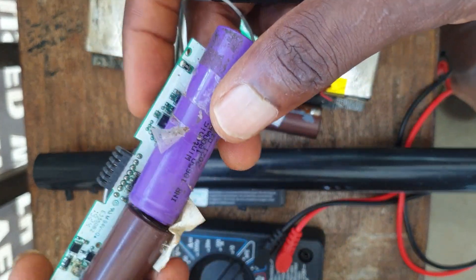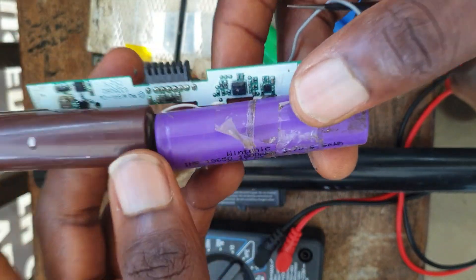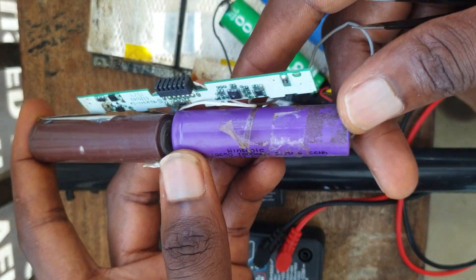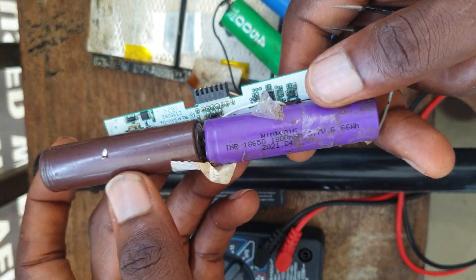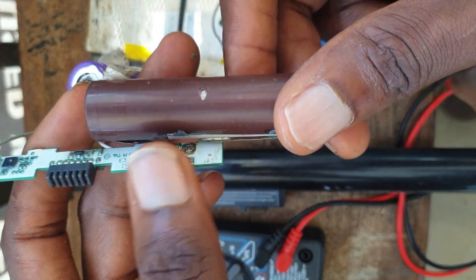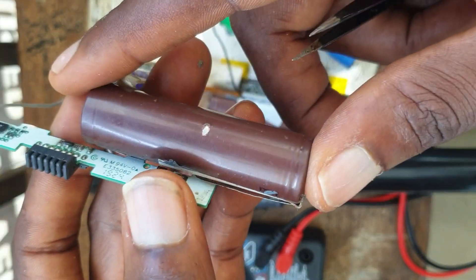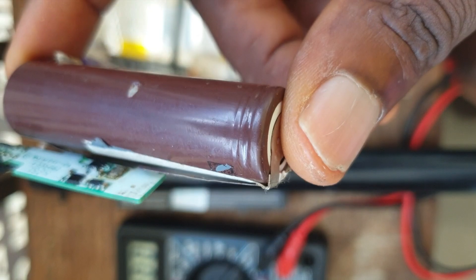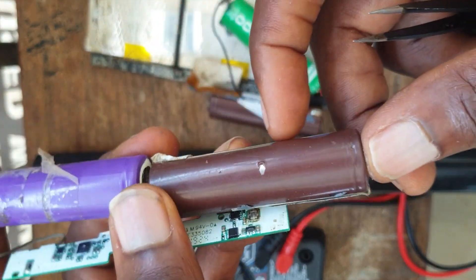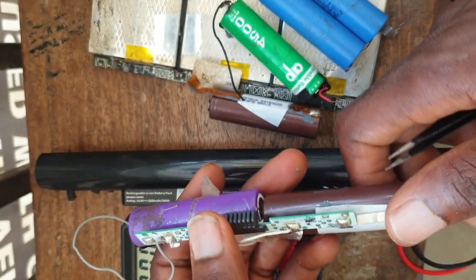If you want to replace a battery cell, it's not advisable to replace a battery cell of a different build number. The best advice I will give you is to replace the battery cell — the whole battery cell — with the same build number. Or if the build numbers of the battery cells are a little bit similar to each other, you can also replace the battery.